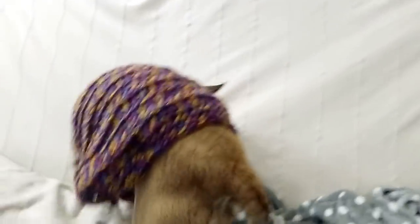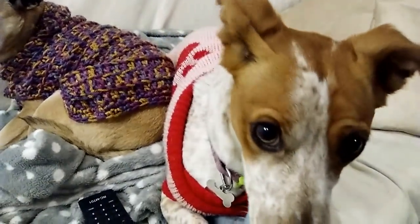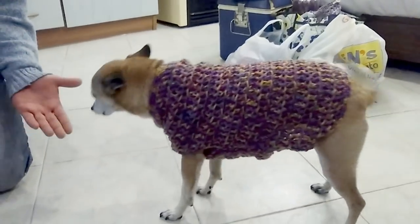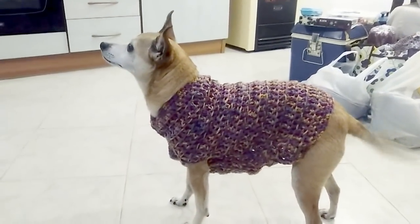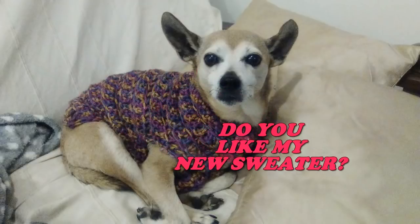My dog sweater is ready. This is my Tequila with her new clothes — so very nice! Do you like it? I hope so. Bye bye Tequila! The other dog is very jealous — she would like to have her new clothes as well. Bye bye!